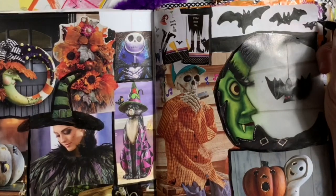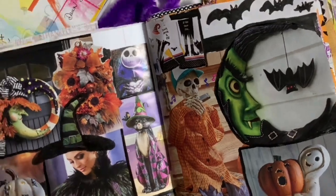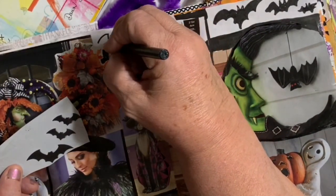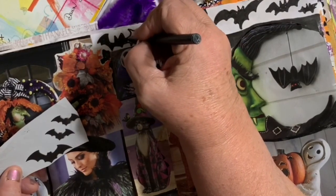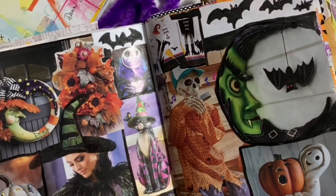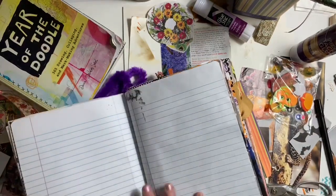It would have been nicer on a dark blue background, but I'm pretending there's a big giant white moon behind there and those bats are up against the moon, just like the one that's dangling from the witch's hat.